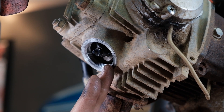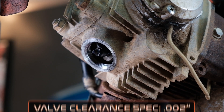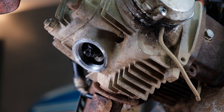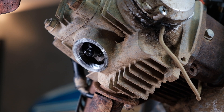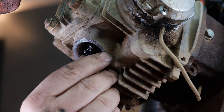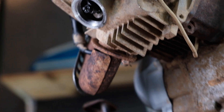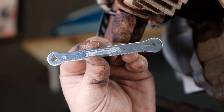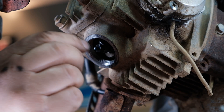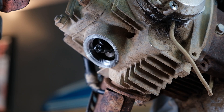Our valve adjustment spec is two thousandths of an inch — 0.002 inch — and we're adjusting between the tip of this adjuster screw and the top of the valve stem. We're going to need a 9mm wrench to break the jam nut loose. Back it off a bit, and then this adjuster screw has a small square head on it. We have a special wrench for Hondas with the square-head adjuster — trying to do this with an adjustable wrench is nearly impossible.